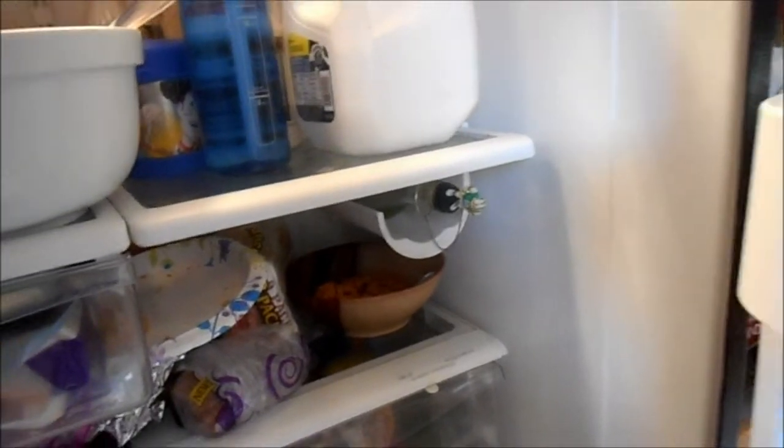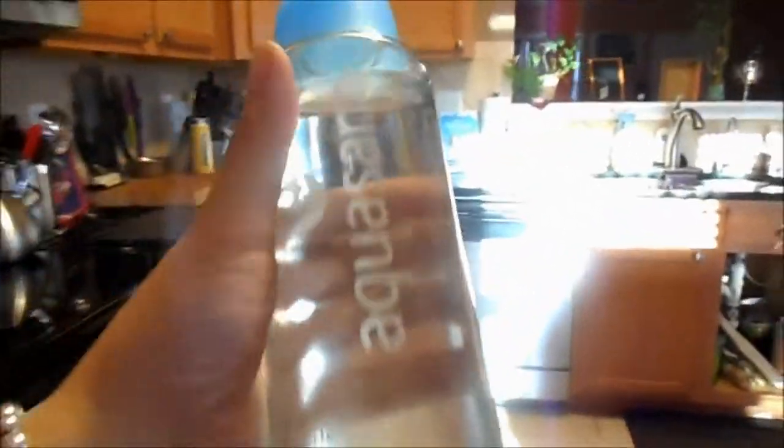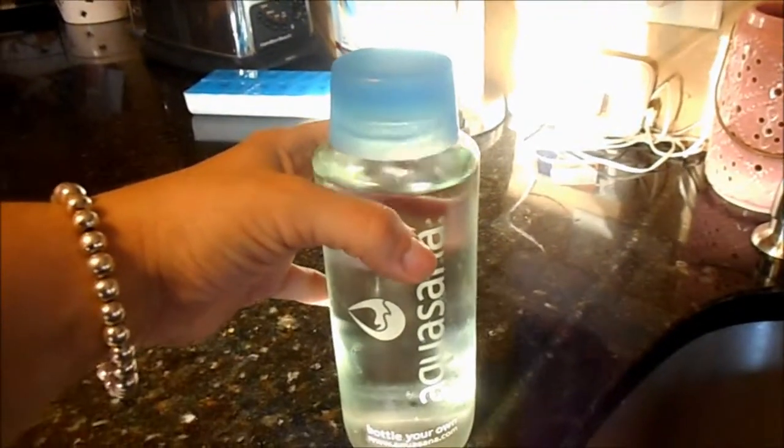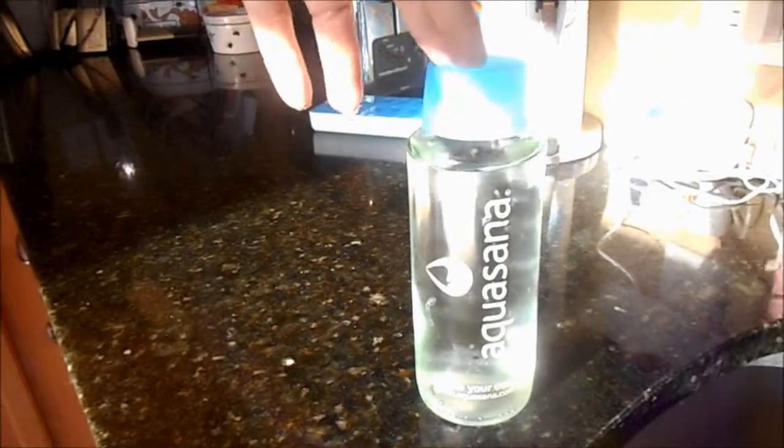Let me show you my glass bottles real quick. This is the glass Aquasana bottle — the other one is by my bedside right now. I love the glass concept because it makes an amazing difference for cold water. This comes out of my refrigerator literally ice cold — the most refreshing water I've ever had.